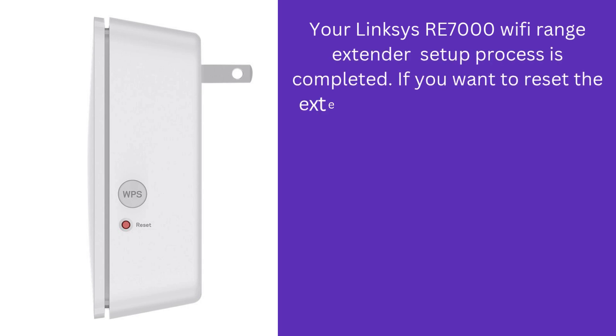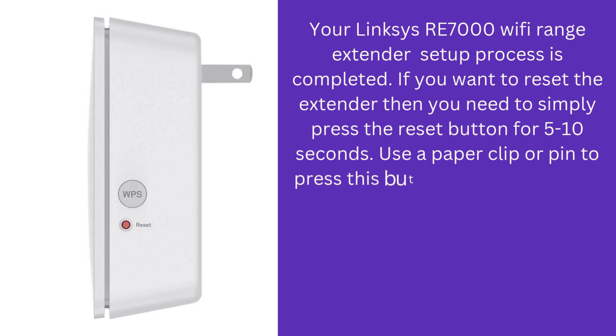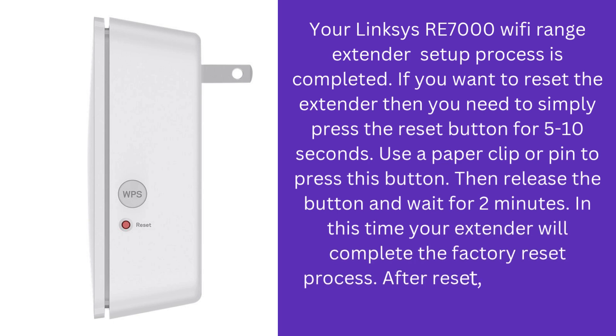If you want to reset the extender, simply press the reset button for 5 to 10 seconds. Use a paper clip or pin to press this button, then release it and wait for two minutes. Your extender will complete the factory reset process during this time.